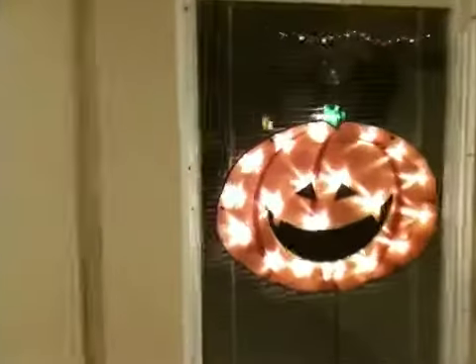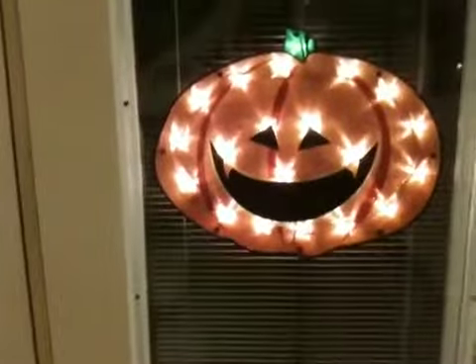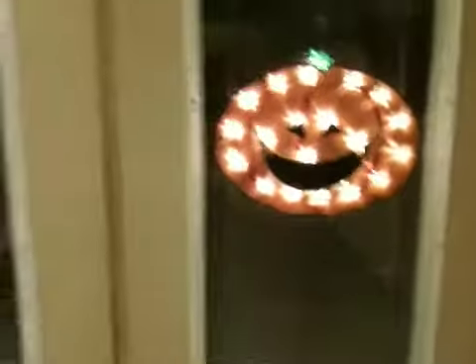Here is my front door. And in the mood of being all festive, I put up a pumpkin. I thought the kids would like that. There's my pumpkin. Aren't I festive? And I turned it around because I thought we'd enjoy it. There's my front door.